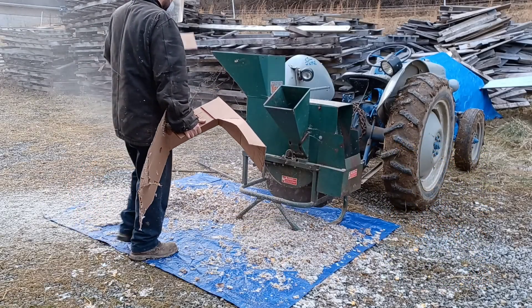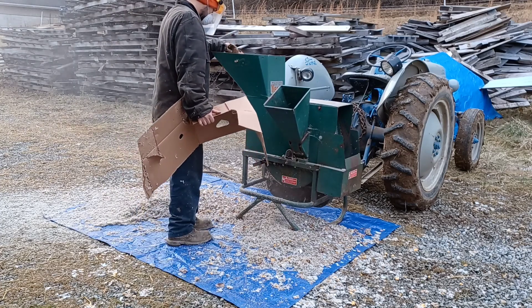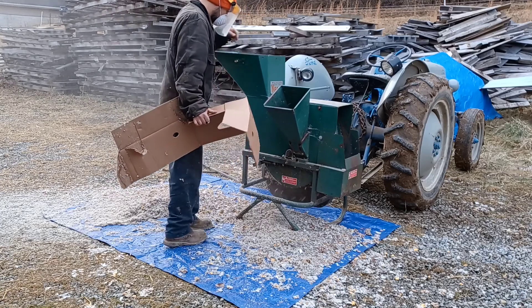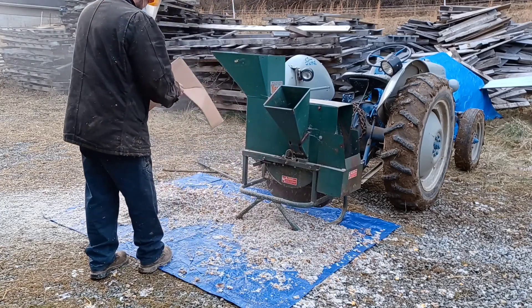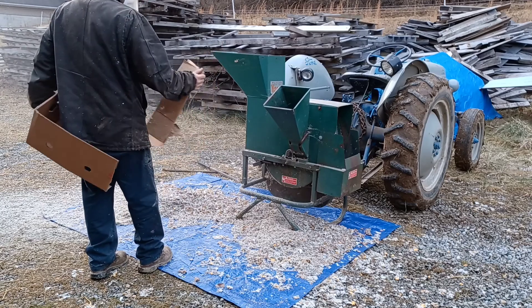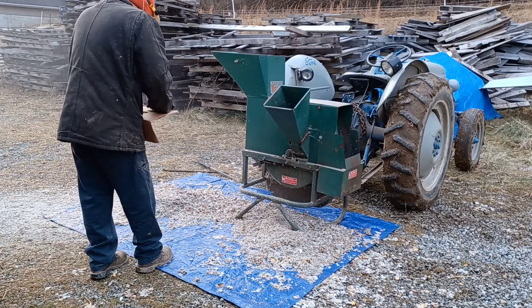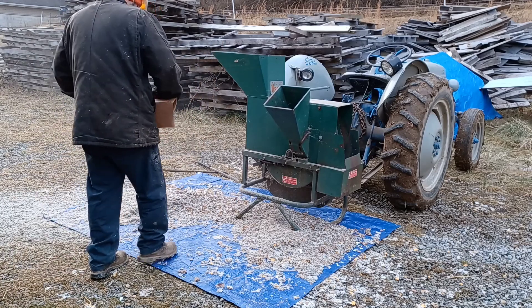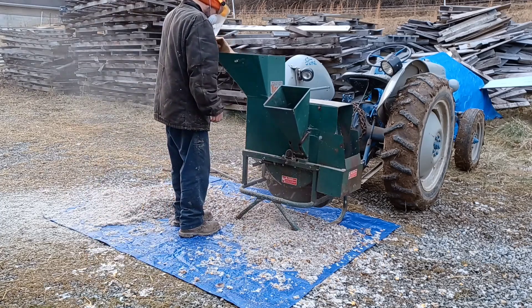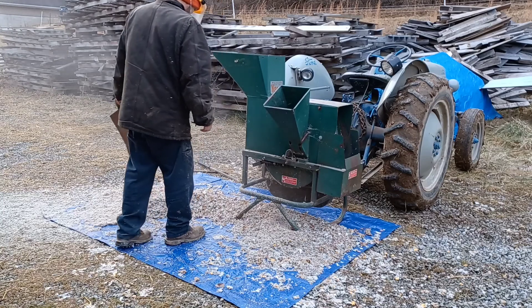As with everything we do here on the farm, we're always trying to reuse and recycle things that we already have to make things better. This is one of the things that we've been planning on doing for a while. We actually heard about it from a couple of friends — to use a wood chipper to shred up cardboard and paper.